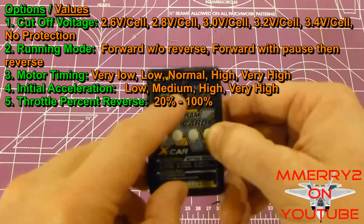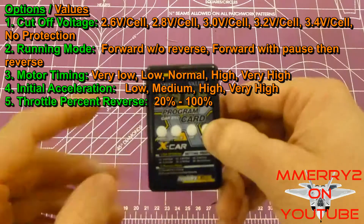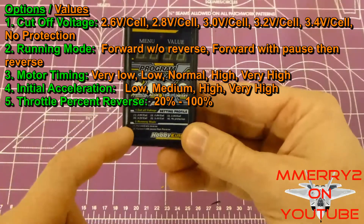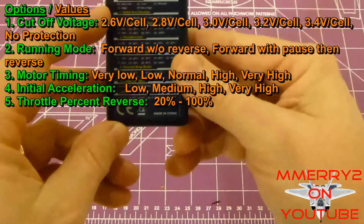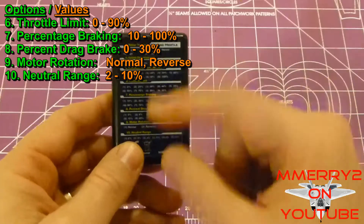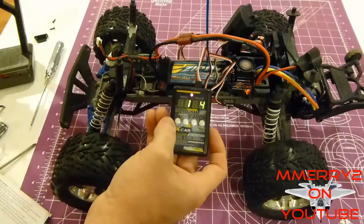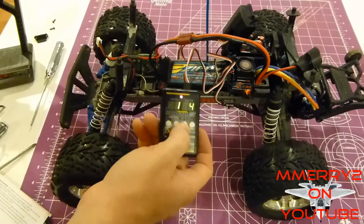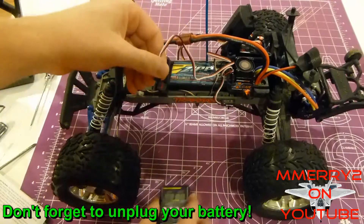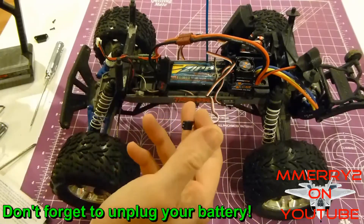Here are the options you can set and the values for each. The cutoff voltage setting is important for protecting your LiPos from draining too low. The running mode setting can disable reverse for competitions where reverse isn't permitted. Set the throttle limit to slow down the vehicle, which is useful for beginners. The drag brake setting can be useful for slowing your truck down when you let off the throttle. Once done programming, click OK to save the setting, unhook the programming card, turn off the ESC, plug the throttle cable back into the receiver, and you're good to go.